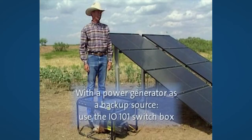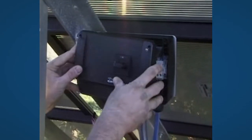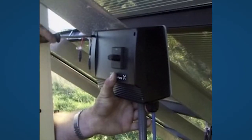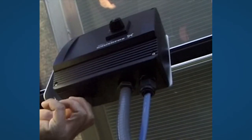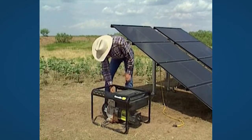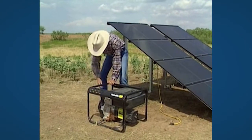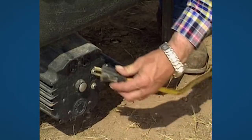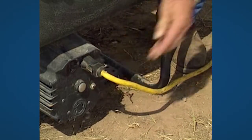If you use a power generator as a backup source, you must use the switch box IO101. The box must be switched off while the generator is started up. The generator is easily connected to the system using the included cable. Plug in the cable to the IO101. Start the generator. Plug in the cable to the generator. And switch on the pump.